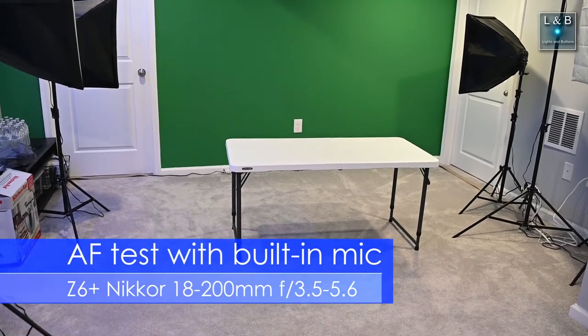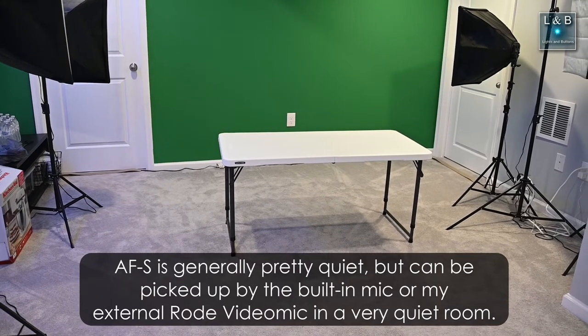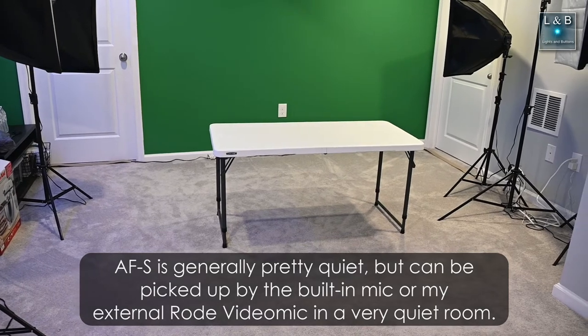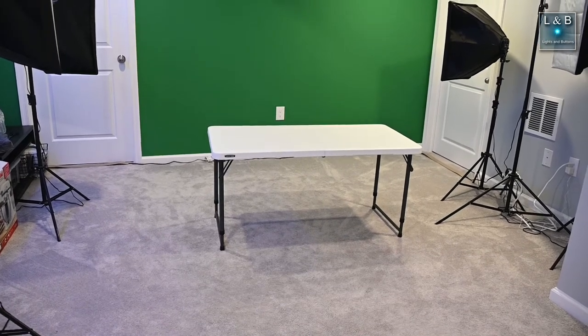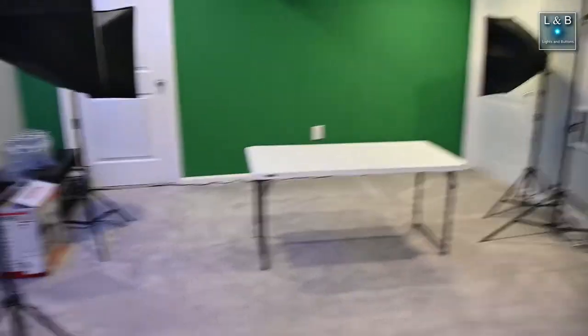Now we have the Nikon Z6 with the same Nikon 18-200 VR lens as the D7100. It's pretty stable in terms of autofocus when I aim it at the table. Now if I change the camera around and point it at my face, let's see how the autofocus performs. Note that the camera does not have a flip-out screen so I can't see what's going on — I'll have to check during post-production.